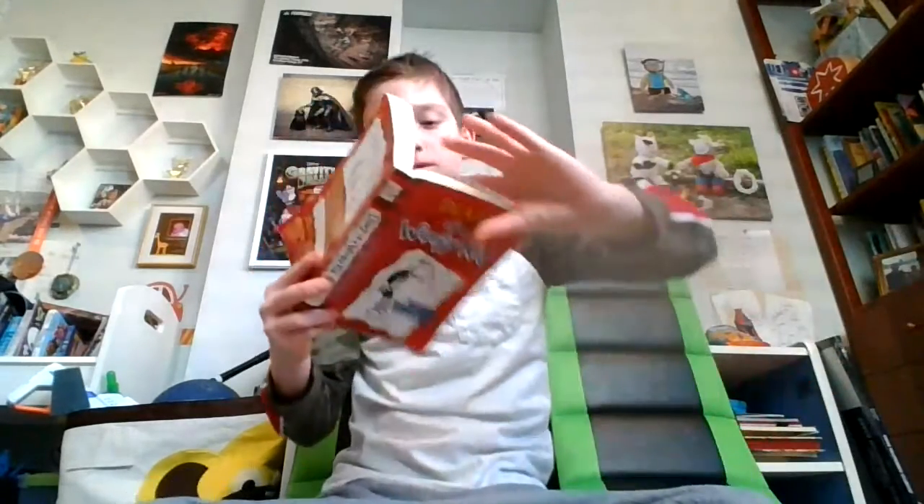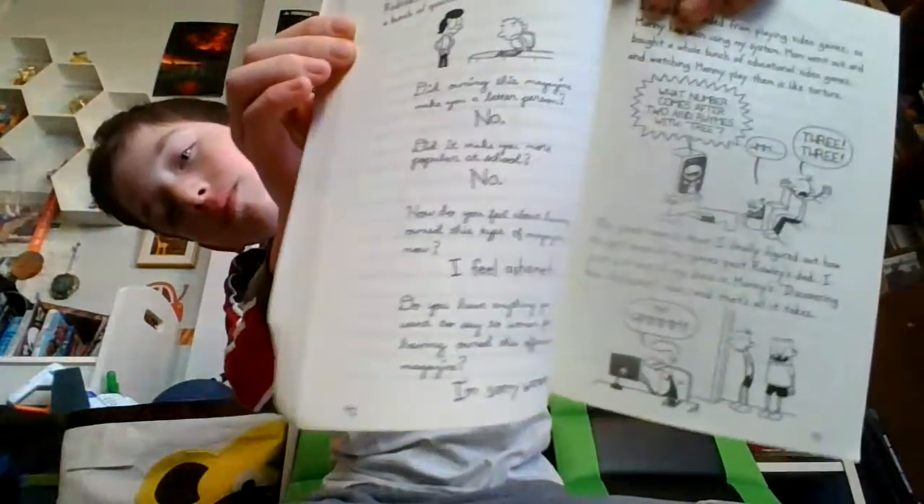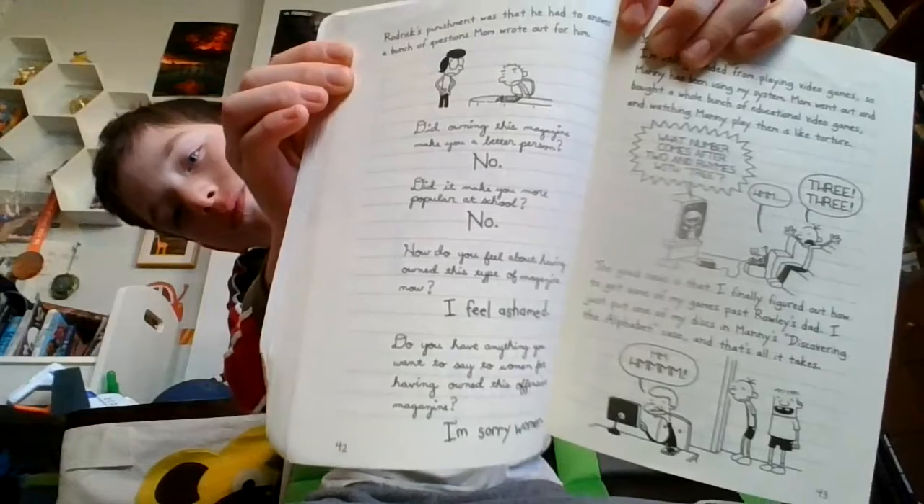I saw the magazine myself, and it honestly wasn't anything to get worked up over. But Mom doesn't allow that kind of stuff in the house. Roderick's punishment was that he had to answer a bunch of questions Mom wrote out for him. "Did owning this magazine make you a better person?" "No." "Did it make you more popular at school?" "No." "How do you feel about having owned this type of magazine now?" "I feel ashamed." "Do you have anything you want to say to a woman for having owned this offensive magazine?" "I'm sorry, woman."